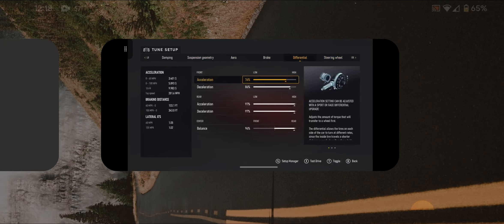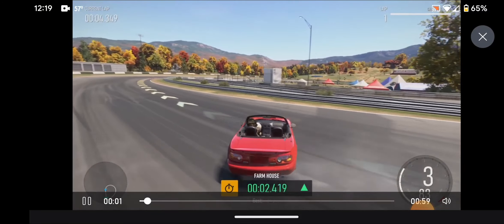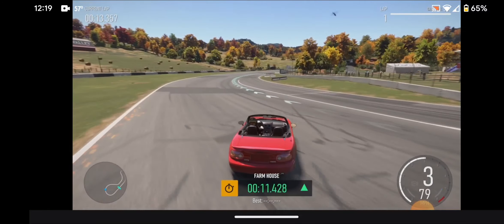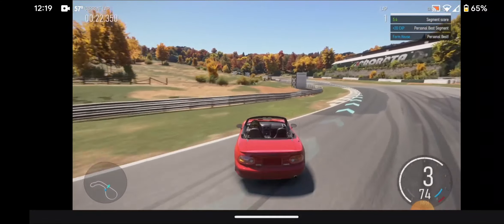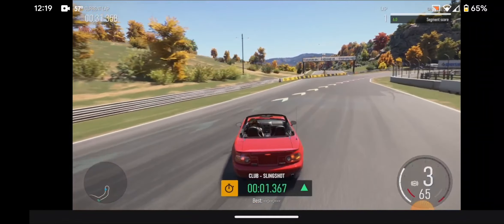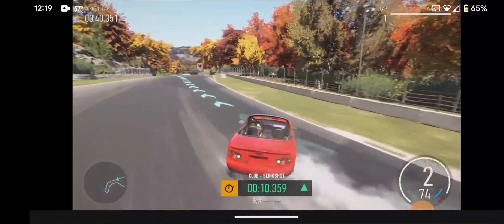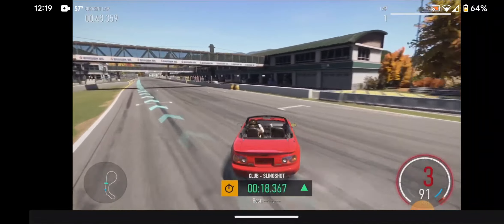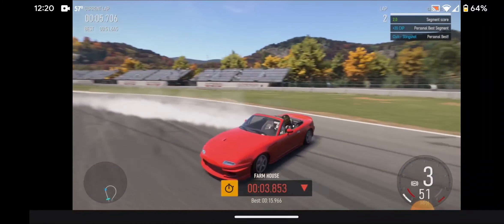Let's go and show you guys the replay. You can just see how smooth that is — tons of power. If you want a smooth all-wheel drive drifter, this is it. Plenty of power, no problem drifting — super smooth, absolutely gorgeous.